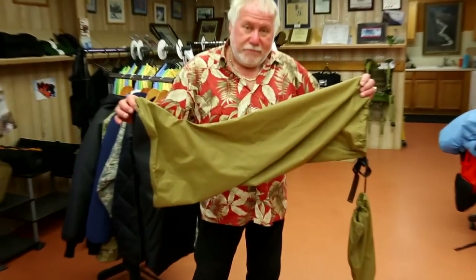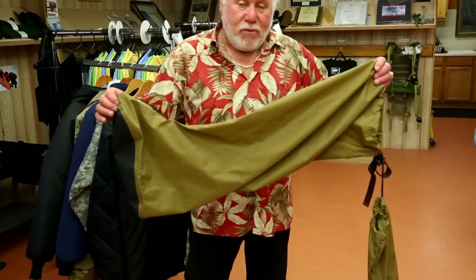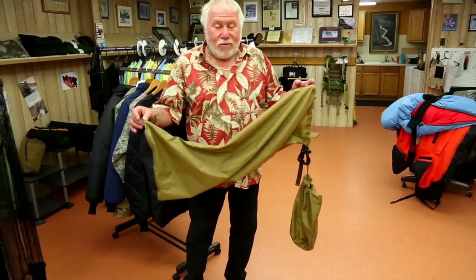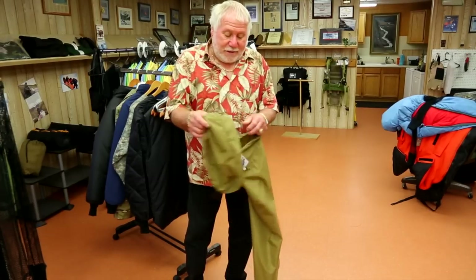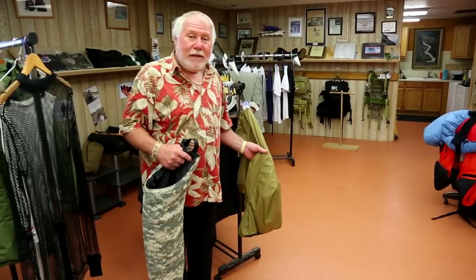Our waders. This has become one of the most popular products that I've ever made. You put them on, cross the stream, take them off, put them back in your little stuff sack. They're made from waterproof ripstop nylon.